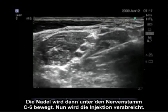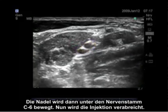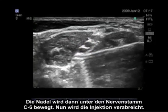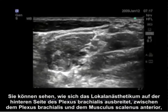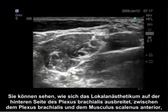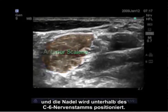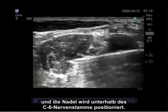You will see an injection on the posterior side of the brachial plexus. The needle will then be moved underneath the C6 nerve root, and an injection will be given. You can see the local anesthetic spreading on the anterior side of the brachial plexus, between the brachial plexus and the anterior scalene muscle. The needle is positioned below the C6 nerve roots.